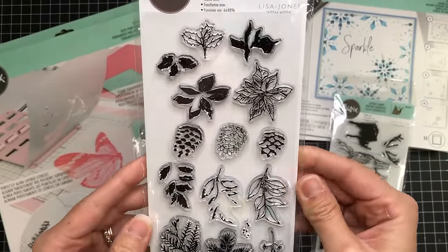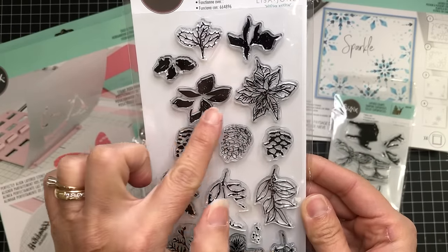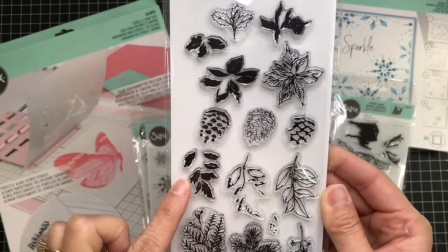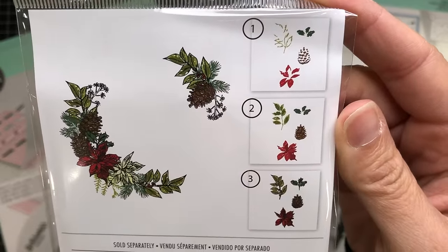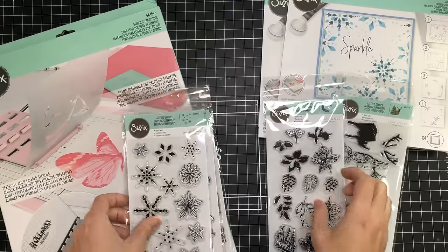This next stamp set is called Corner Wreath and it is also a layering stamp set. It has a poinsettia, a pine cone, and some leaves. You can layer them up with different color inks to create more depth. You can create this wreath with the poinsettia and the pine cones to add to your projects.